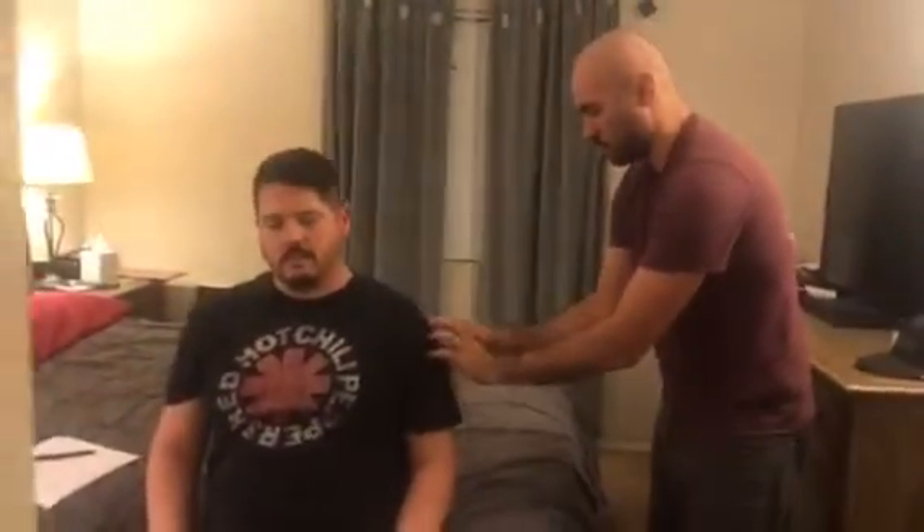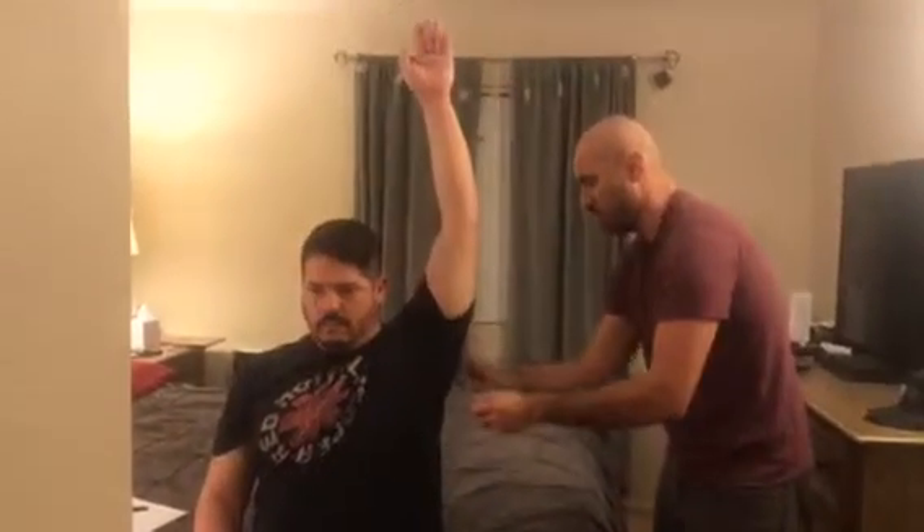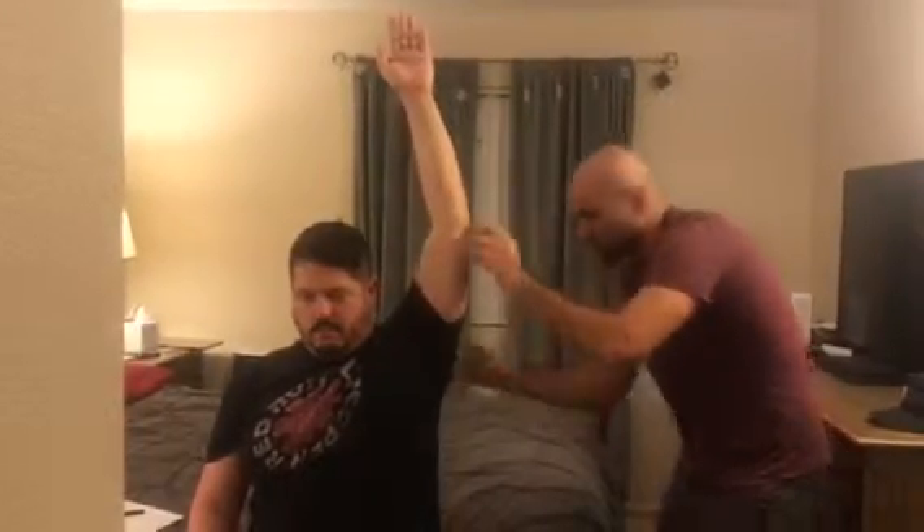We're going to do the same thing for your left. Fulcrum right at the acromion process, have the stationary stick down, go ahead and lift up. This one's a little higher, so it's going to be about 179.